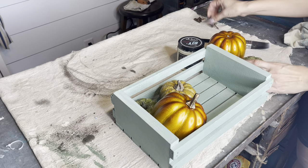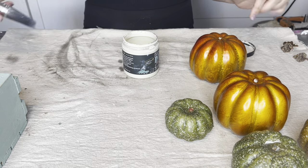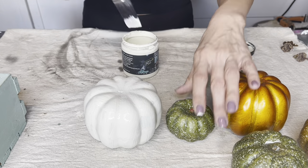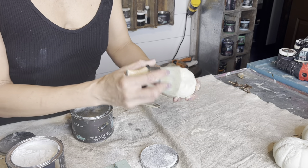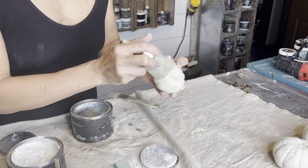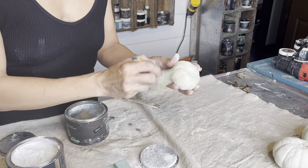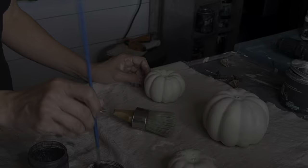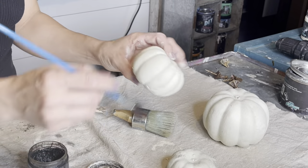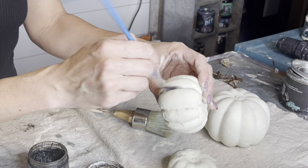For this next project, I pulled this crate I painted in DIY apothecary out of my booth — it wasn't selling. These pumpkins came off of a wreath I thrifted for just $5. The wreath had a ton of pumpkins on it, some good greenery, and a great base, so I really got my money's worth. I painted the pumpkins up in that same DIY crinoline and they're getting a coat of clear wax. Now I'm taking DIY dark wax in to highlight all of the details.